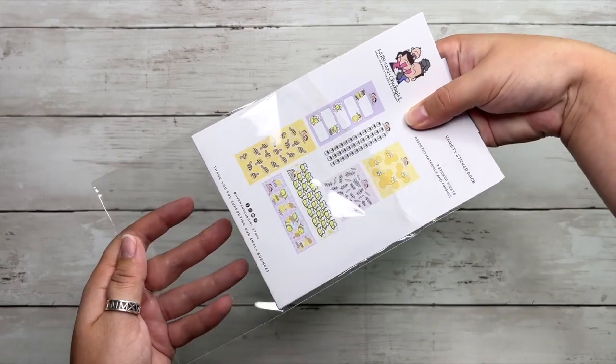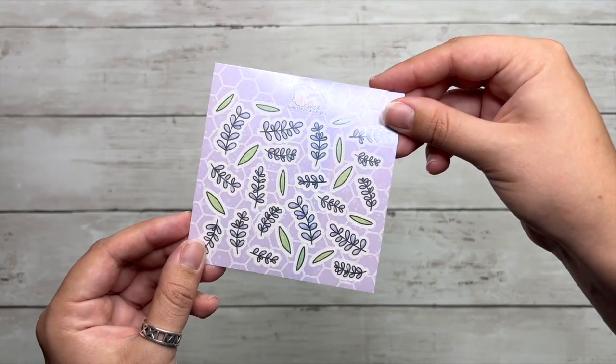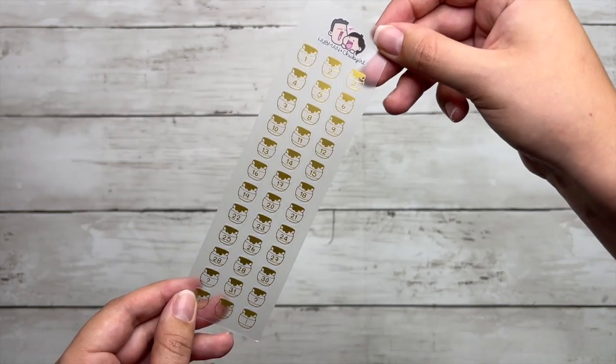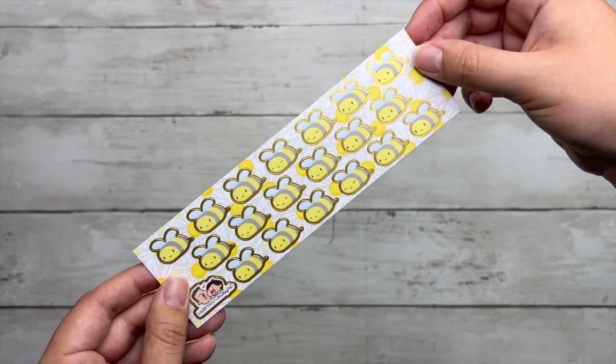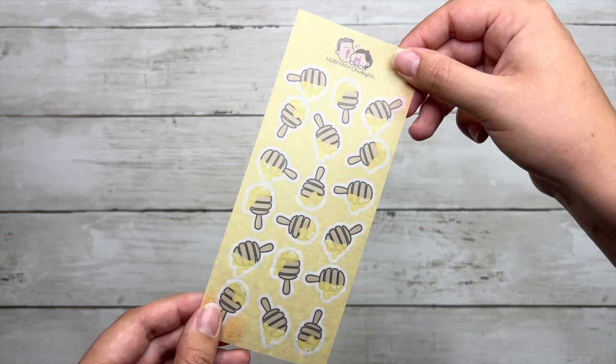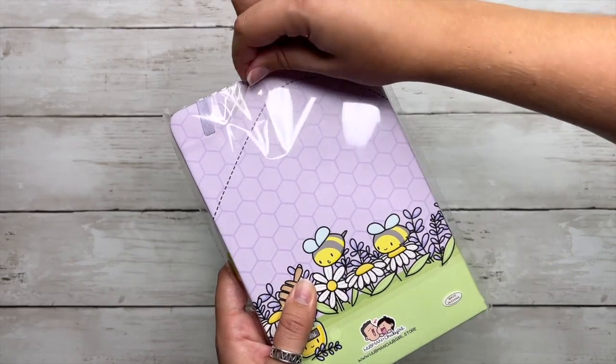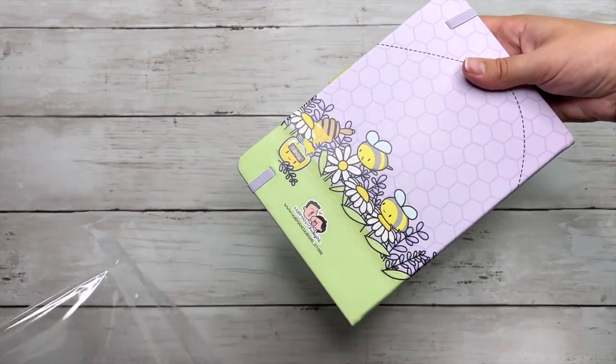The last of the stickers from this package are a more assorted style pack with some transparent stickers, glossy vinyl, paper, sparkly, and even some gold foil — there's a huge variety of finishes in this one. And I did save the best for last: this stationary box set does come with a journal. I chose the dot grid journal option, but you can also get a planner if that fits your needs more.